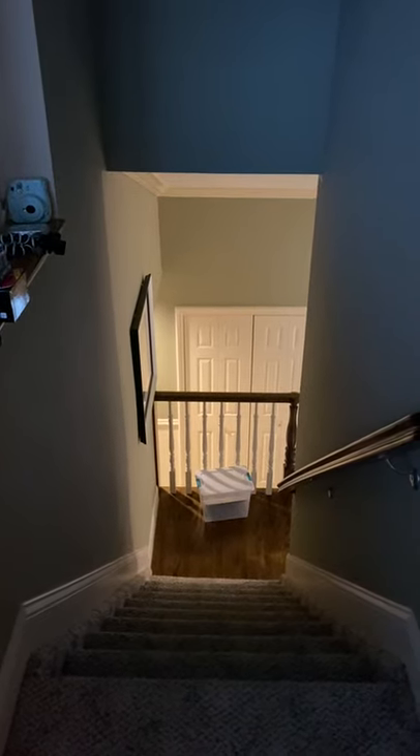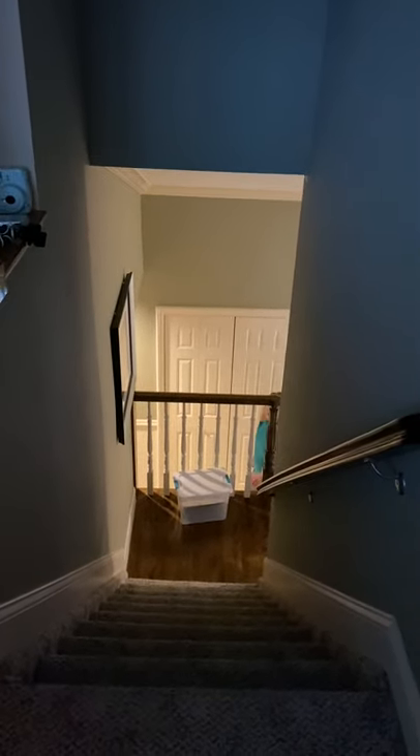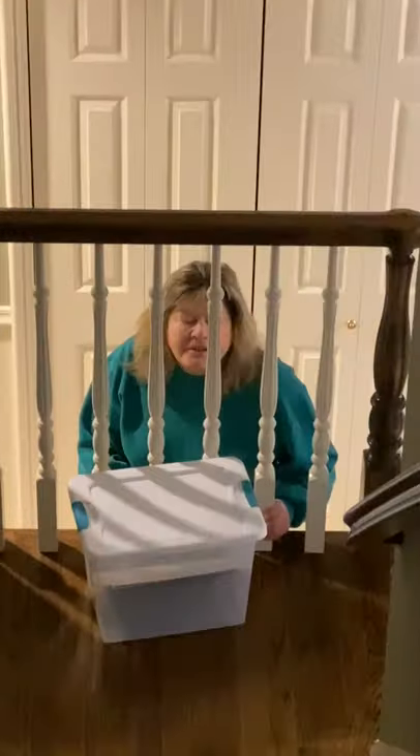Hi guys, Miss O here. Just letting you know I am in a different venue today — normally you see me at home in my kitchen, but today I am at my mom's kitchen where she has to do all the dishes for me. It's great.